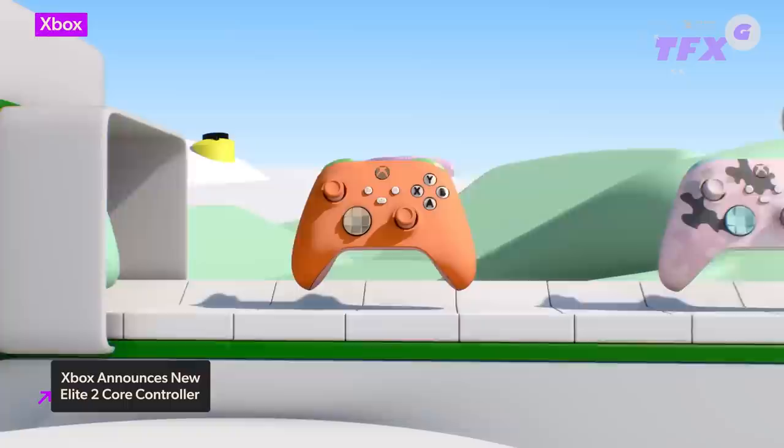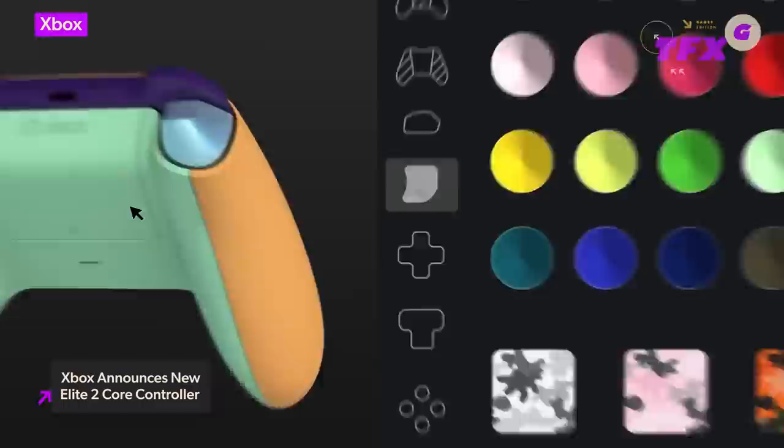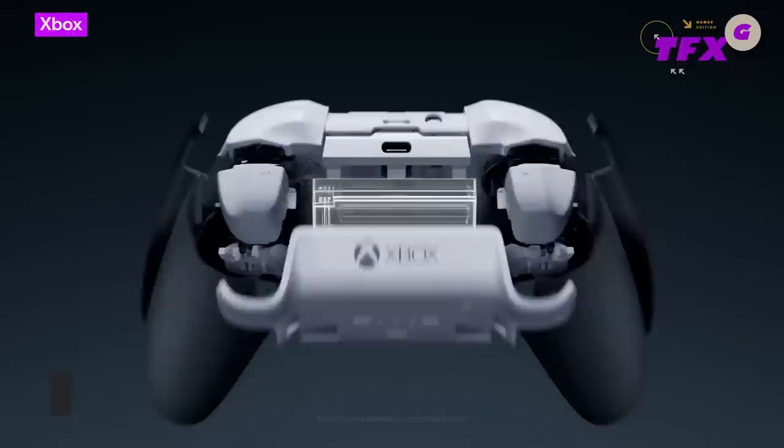Microsoft also confirmed that it would bring the Elite 2 controller to the Xbox Design Lab sometime this holiday season, marking the first time an Xbox Elite Series controller will be available in the Xbox Design Lab since the customization program launched back in 2016. If you can't wait for that, the Elite Series Core controller launches on September 21st, with pre-orders available now. And it does kind of look like an Oreo cookie, doesn't it? What a little cutie.